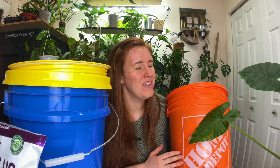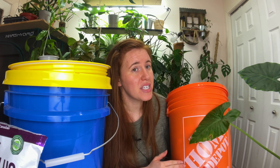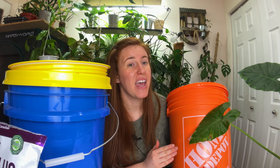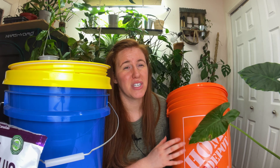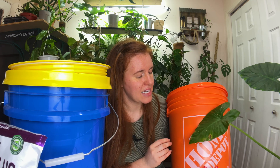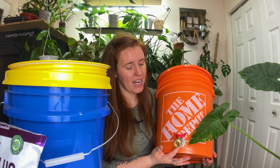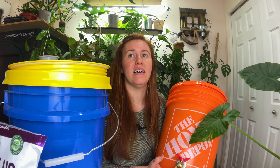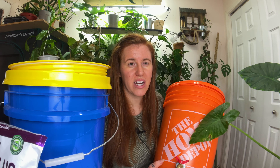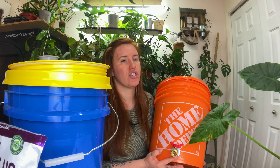After two weeks, the compost will look identical to what it looks like now. You're going to dig a hole or a trench, put the compost in, and cover it up. It decomposes quickly because the entire thing has been sitting and allowing microbes to fester for at least two weeks.